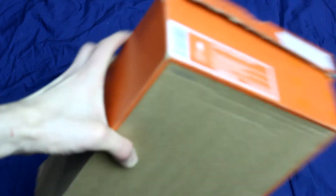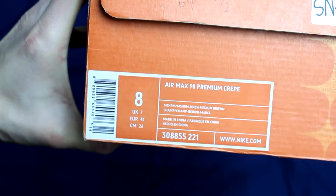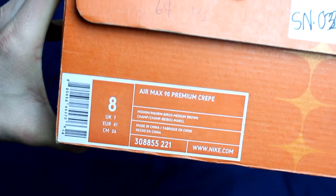It comes in the original box, which is always good. I'll show you guys the tag — see if you know what it is. That's a USA 8 / UK 7 — Air Max 90 Premium. Crepe pack. Yeah, let's get into it.